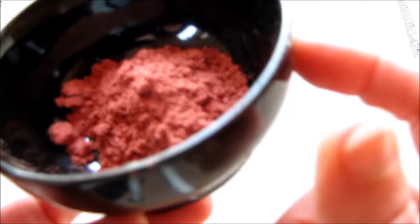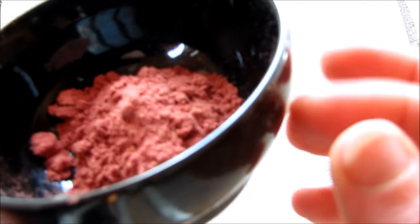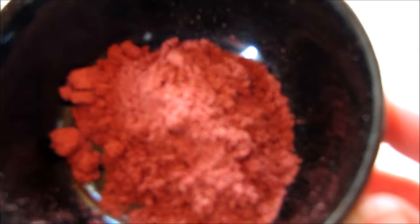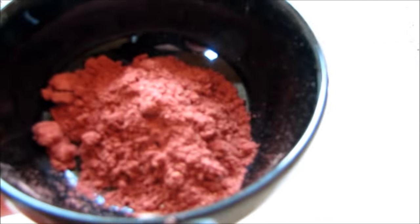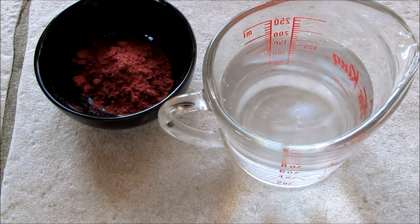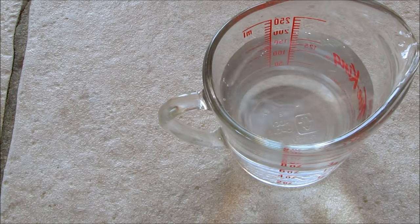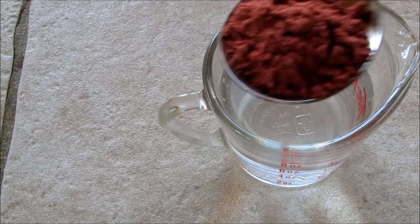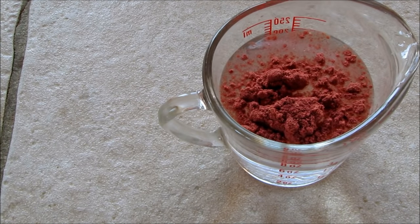And it has lots of vitamin C and antioxidants, as well as the pectin and some fiber from the seeds. You can feel free to sift it out if you don't want the little seed particles in there, but you really won't notice them in your finished jam. So let's give this a try and I'll show you how well it gels. Here I have one cup of water, and I'm going to put in one tablespoon of our homemade pectin powder.